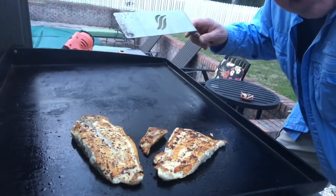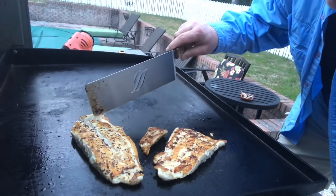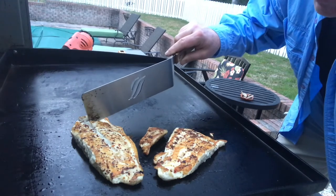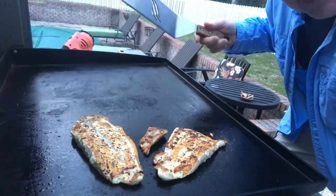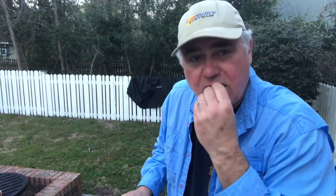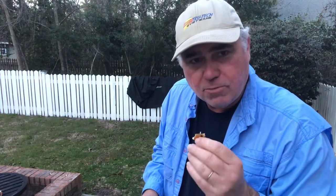It usually doesn't take too long to cook fish, but you've got to be careful and make sure it's cooked through. I'm starting to flake it apart a little bit just to check — I can still see a little bit of undone fish right there in the middle, so we'll let it keep grilling. I did take a small piece and you can see it's cooked perfectly — it's a nice flaky fish with a good crust from the olive oil and the seasoning.